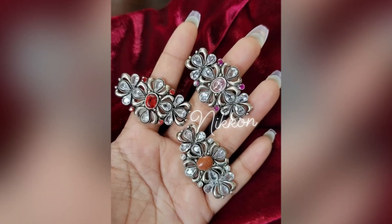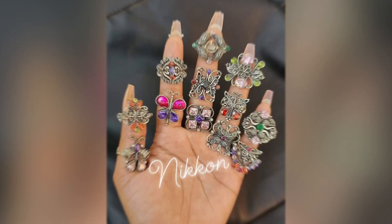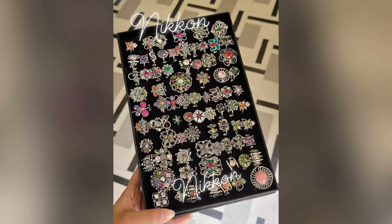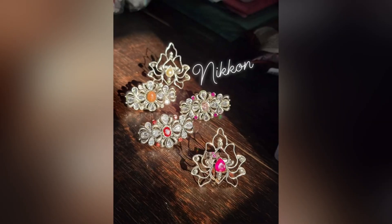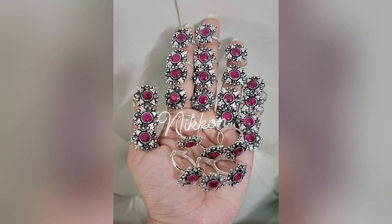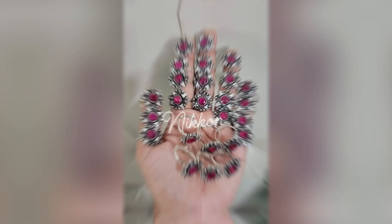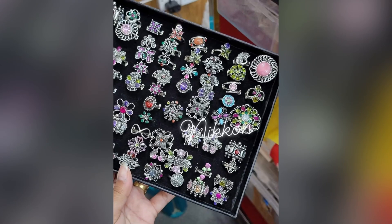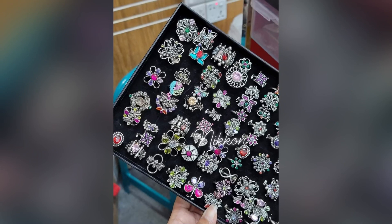You can see and order from their collection. If you want to order their products, you can contact us. Get in touch with me through my Facebook page for more details and ordering information.